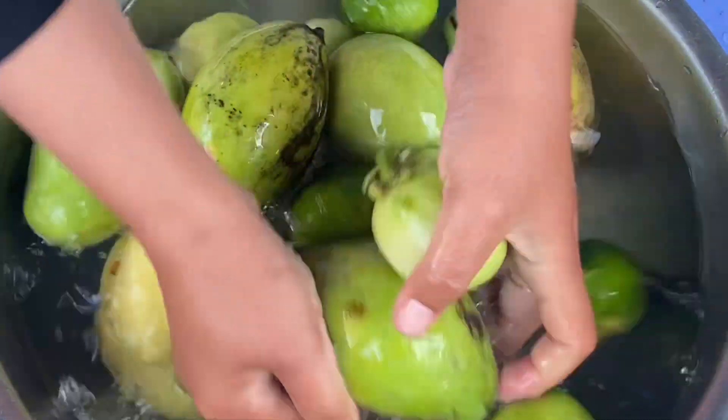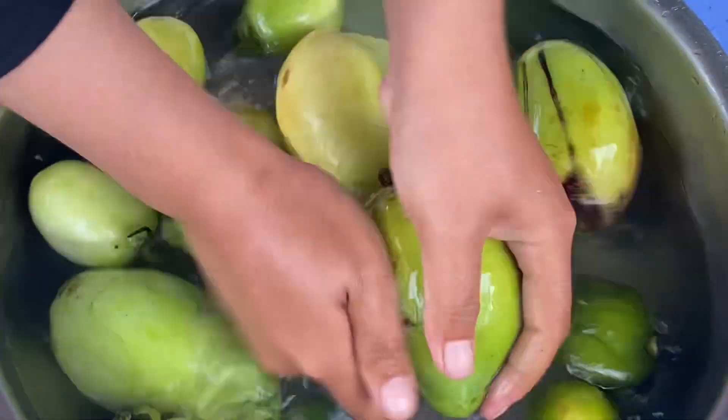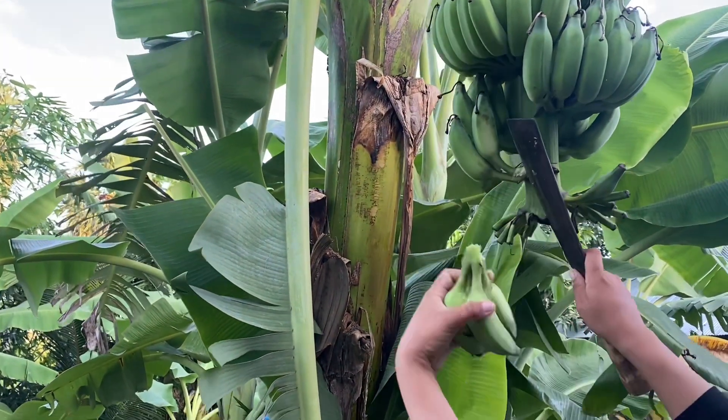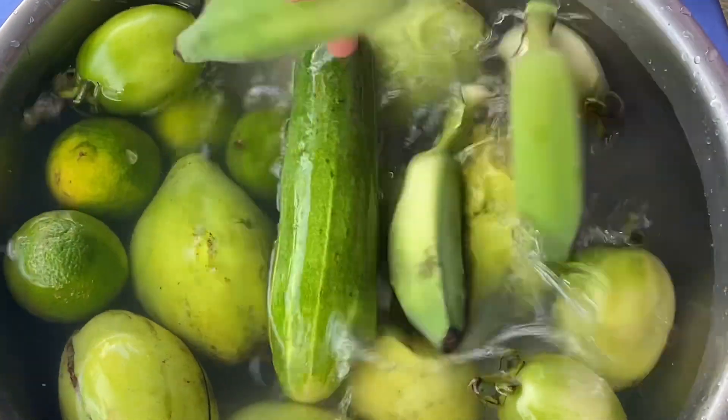First, we clean it like this. Siksjumbe and also our green banana.